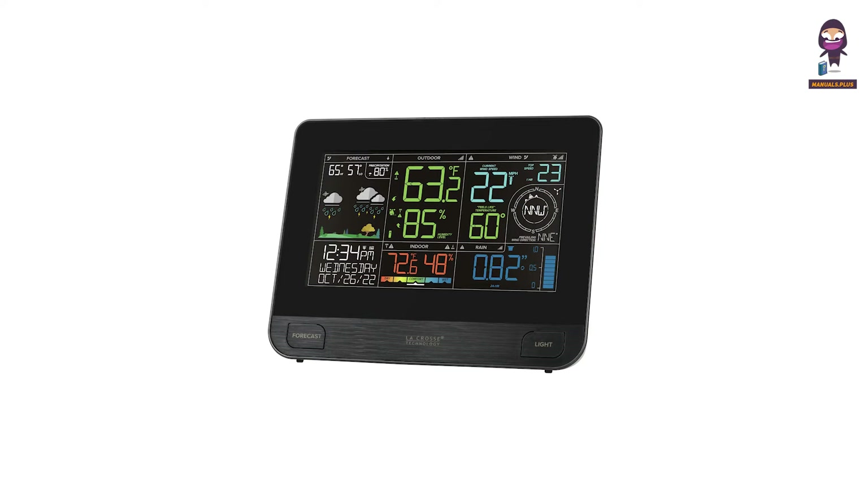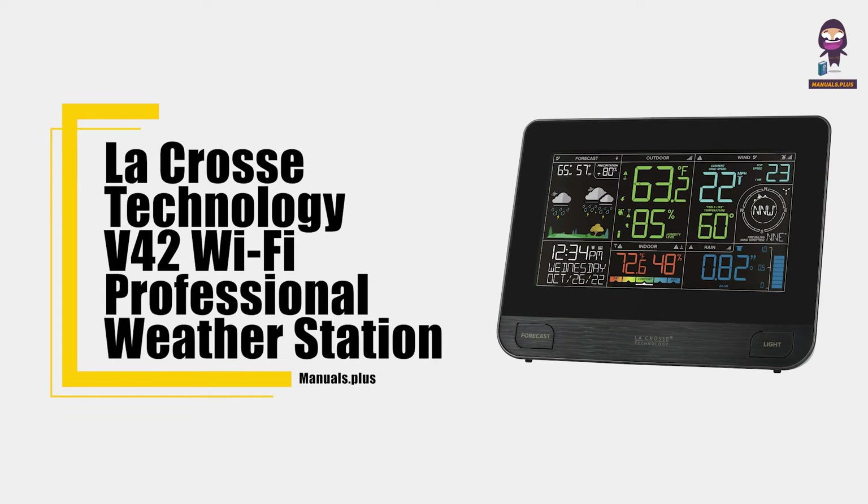Hey everyone, in this video we're going to take an in-depth look at the LaCrosse Technology V42 Wi-Fi Professional Weather Station User Manual.